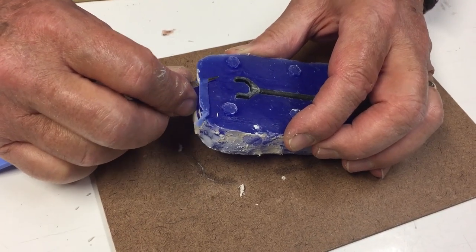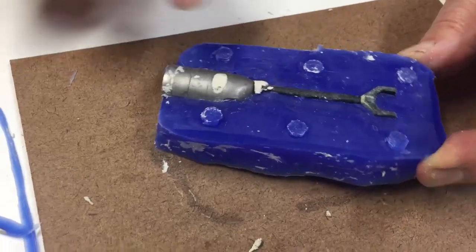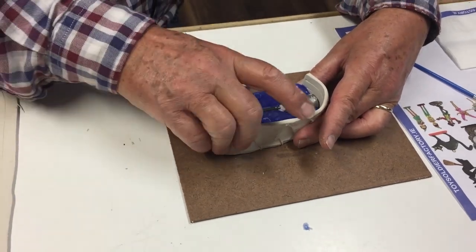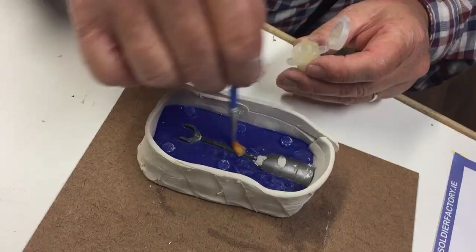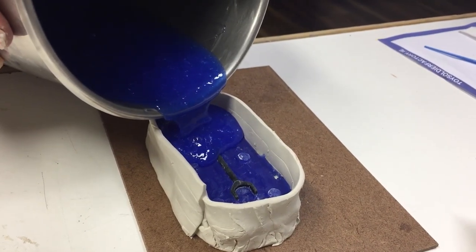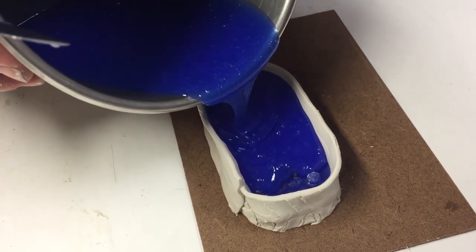Remember to trim off any excess around the edges, any lip. Make a bridge using more plasticine. Then apply another wall using the same principles as the first time. Apply Vaseline in a thick layer all over it. Then pour your second layer on carefully to create the second half of your mould.